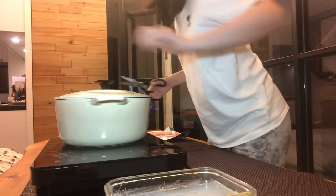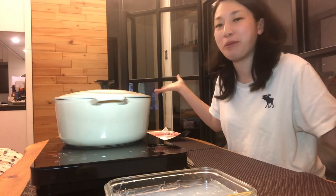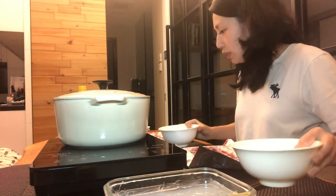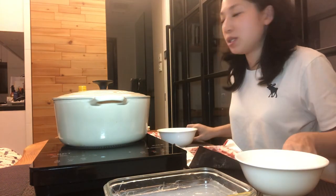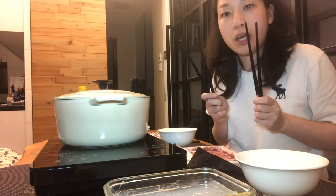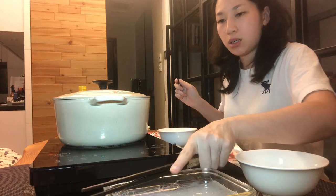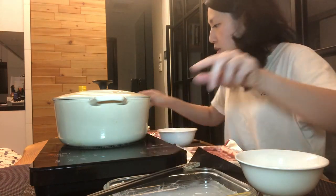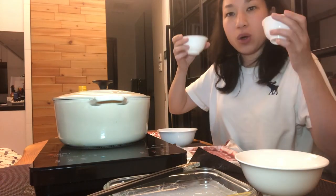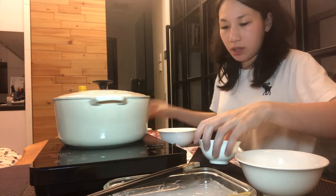I put the lid back on and I'm just going to wait for the hubby to come home and we'll enjoy our hot pot dinner. Each of us will have a medium-sized bowl and two pairs of chopsticks — one pair for eating cooked food and another pair for raw food. I'll put them here and here, and two little tiny bowls for the dipping sauce.